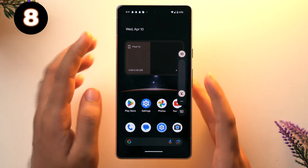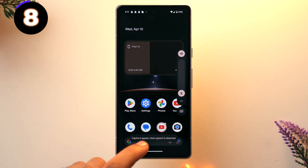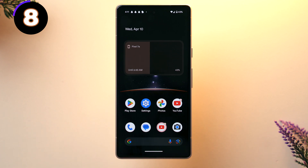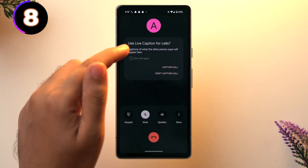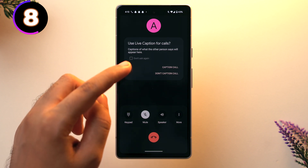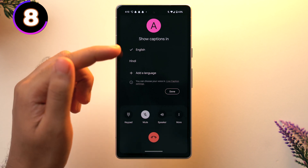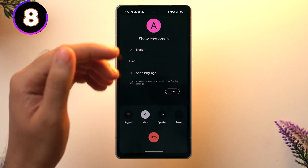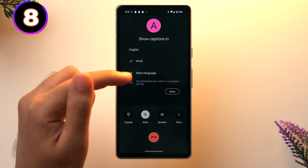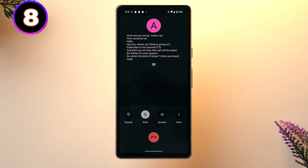The next trick is the live transcription and live caption feature. Click on the volume icon and at the bottom you'll see the live caption feature — just tap on it. Captions appear when speech is detected, meaning live captions is enabled. While on a call, you'll see 'use live caption for calls' and captions of what the other person says will appear. Tap on Caption Call and you can also change the language settings — English, Hindi, and other languages can be added as well.